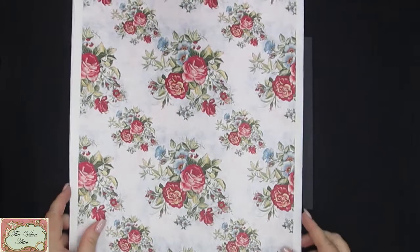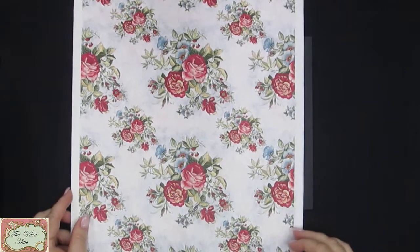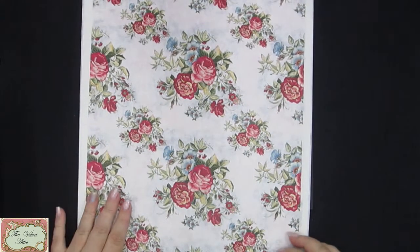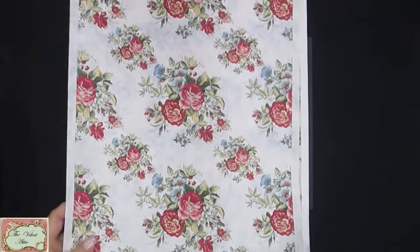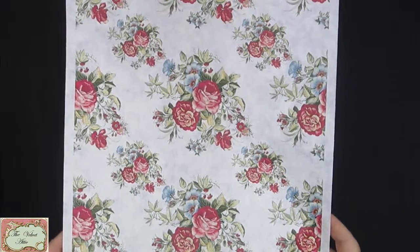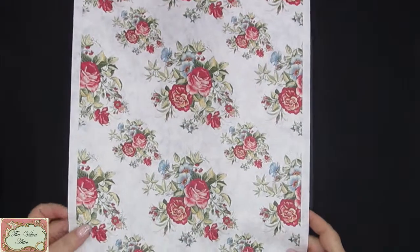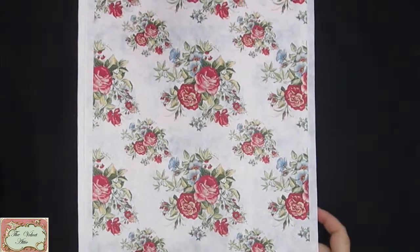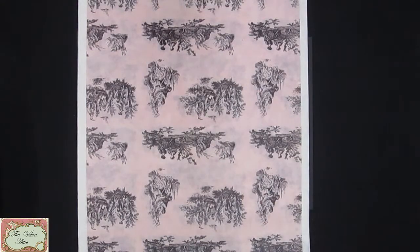Our silk papers are very lightweight with a smooth back and a lovely texture on the front. They are called silk papers, though they are not made from silk. The beauty of the paper is the opacity — you have coverage. You can put these over dark black surfaces, no problem. It's not going to come through; you're going to keep your colors, and I think that's the really exciting part of the range.